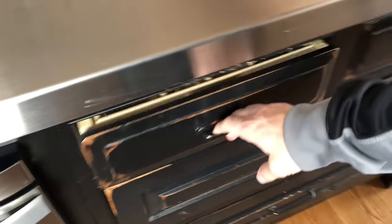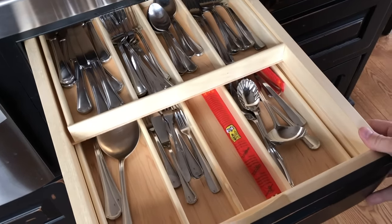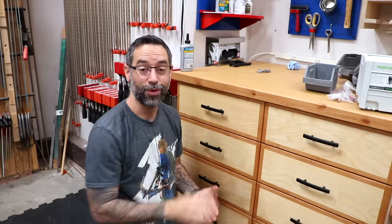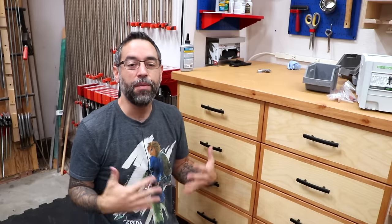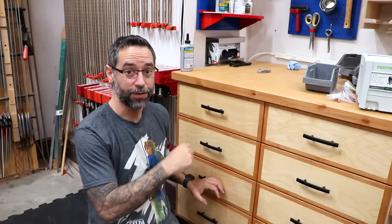I was in my kitchen the other day and we're lucky to have a couple of these organizers in there where if you slide back the top, you reveal a bottom section. So there's essentially built-in trays inside the drawers. Why can't we do that in the shop? I tried to come up with a simple way to apply that to a shop drawer, but this is also something you can do in your kitchen. Let me show you what it looks like.